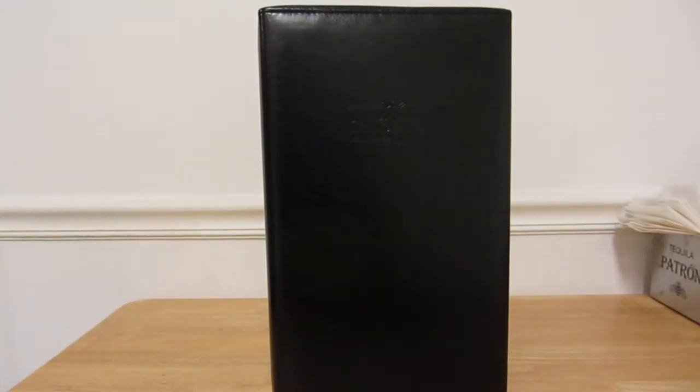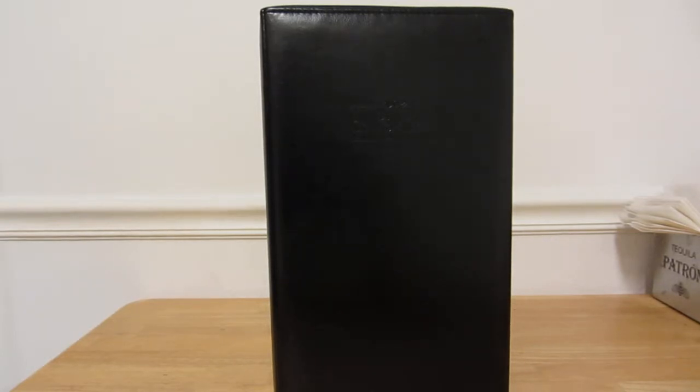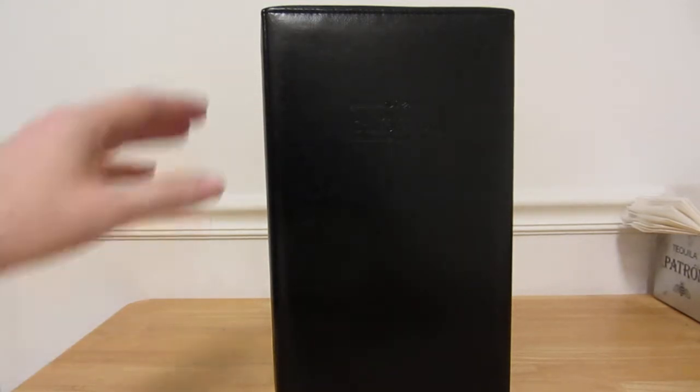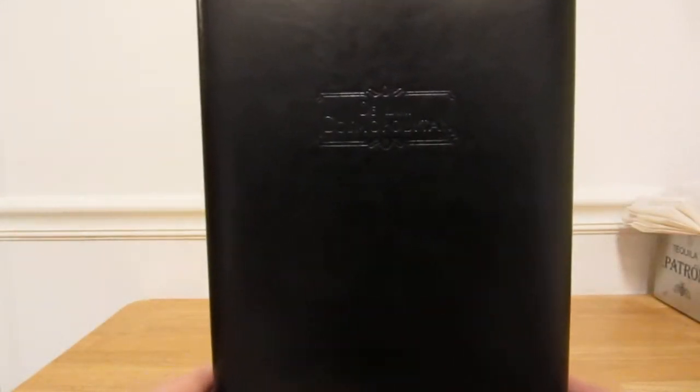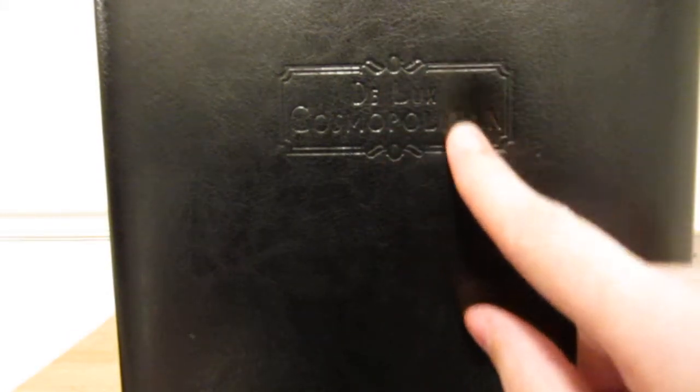But I want to talk to you about this traveling cocktail set — it's a booze box. So this is an unboxing video. We got this for tonight for Halloween. It's a two-for-one special. It's my first time opening this booze traveling kit, and I want to see what's inside. So far it's pretty nice. This is like leather — or leatherette they called it. You can see the logo: Deluxe Cosmopolitan.